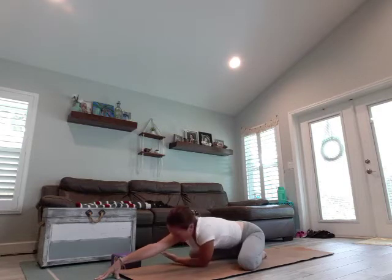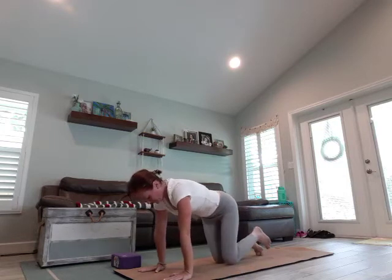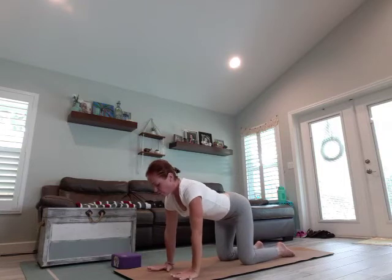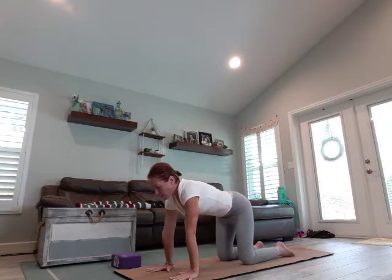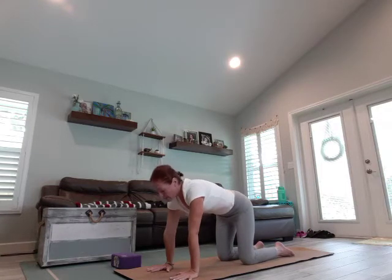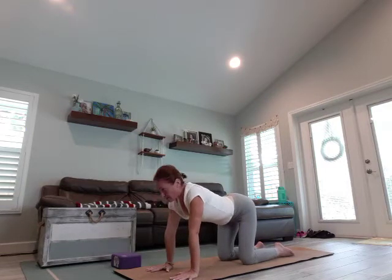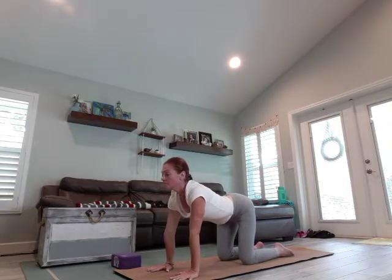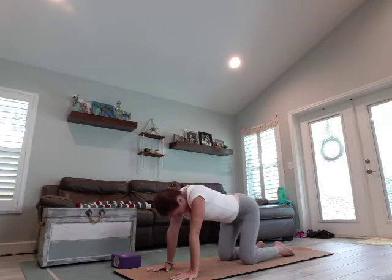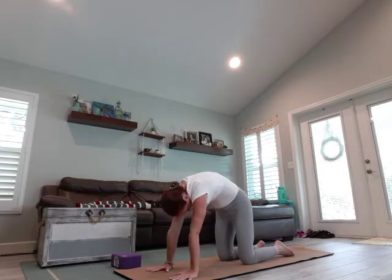Gently lift your head, slide that arm out, and let's come to a tabletop. We're going to do a couple of cat-cows. Knees are under the hips, hands under the shoulders, widen the fingers. We're going to arch and open the chest, lift the chin as we inhale. Exhale, round the spine, chin to chest. Inhale, arch and open. Exhale, round, chin to chest. Inhale, arch and open. And exhale, round through.